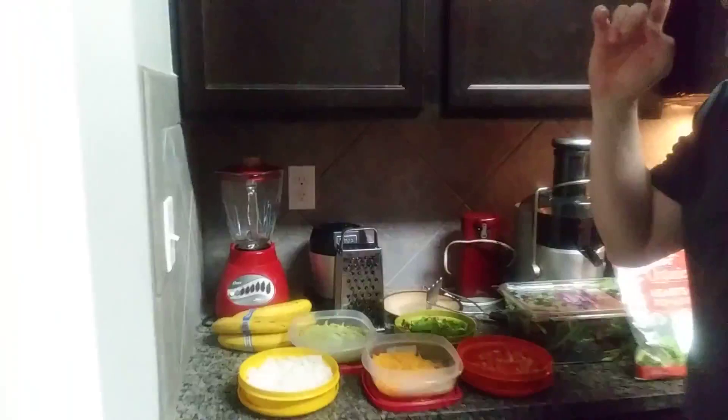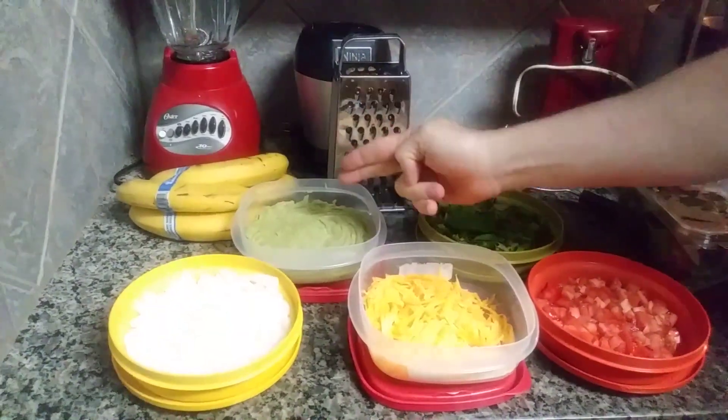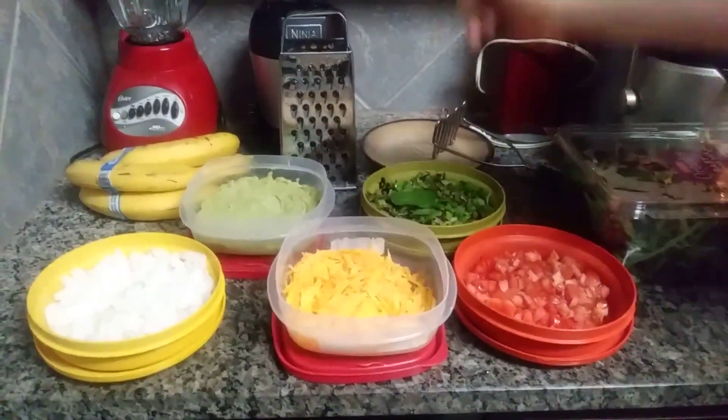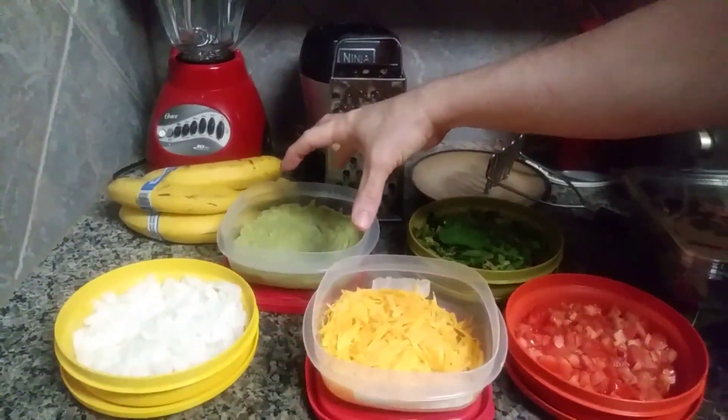But first, what I want to show you is what we have prepped here. This is what we've got right now. So far I have onions, I have the guacamole as you can see right here, I have our cheese, I have the greens, and I have our tomatoes. The onions here are the sweet onions.